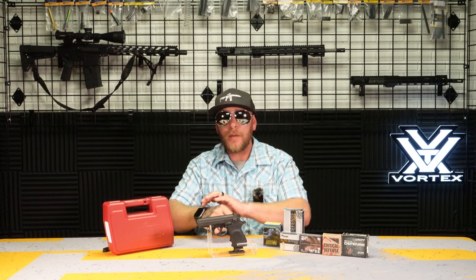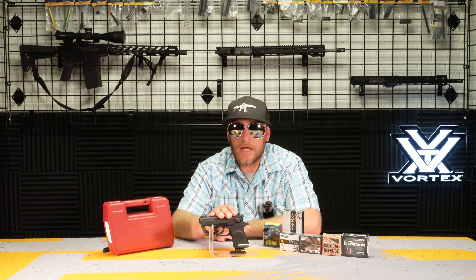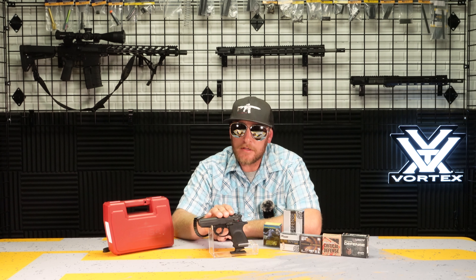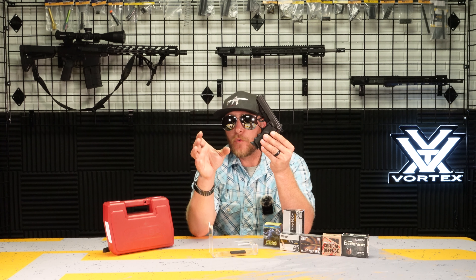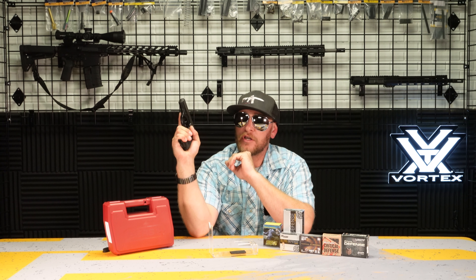All right, we're back in the studio. I'm going to wrap up the Bursa Firestorm 380 video, giving you my final thoughts as well as some recommendations that may help you out. I took this thing out and shot it quite a bit — I really enjoyed it. Something to mention right off the bat is there is plenty of grip for me to get my big hand on, and I love that. Very comfortable with the pinky extension; the ergonomics for me are excellent.